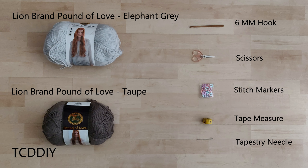As for tools: a 6mm hook, scissors, stitch markers, tape measure, and a tapestry needle. There's an optional written pattern that can help out too — link in the description if you'd like to grab that and follow along.